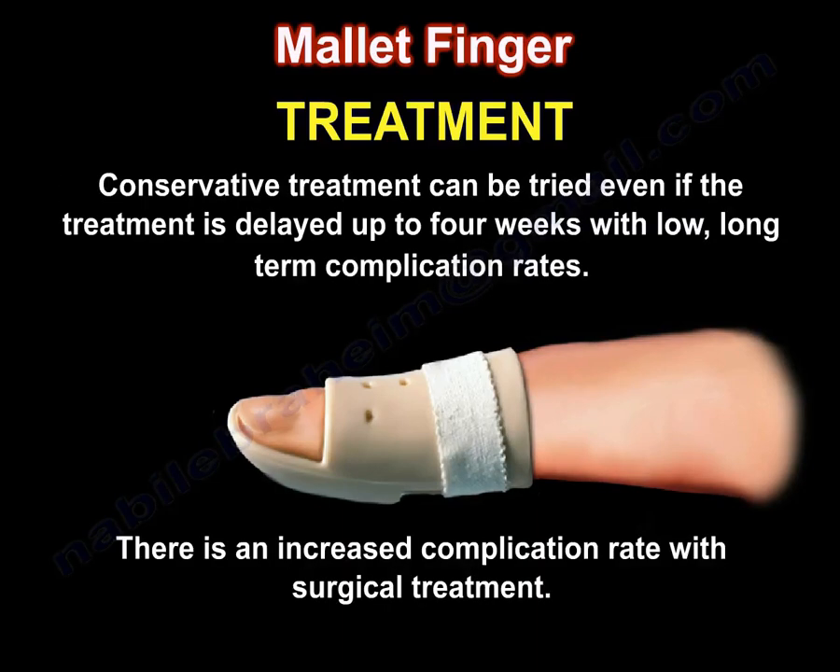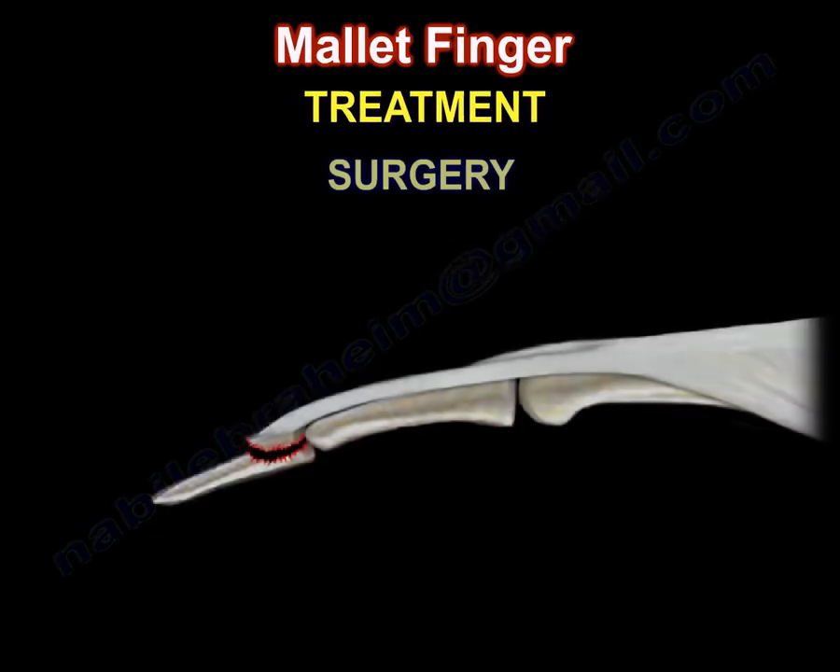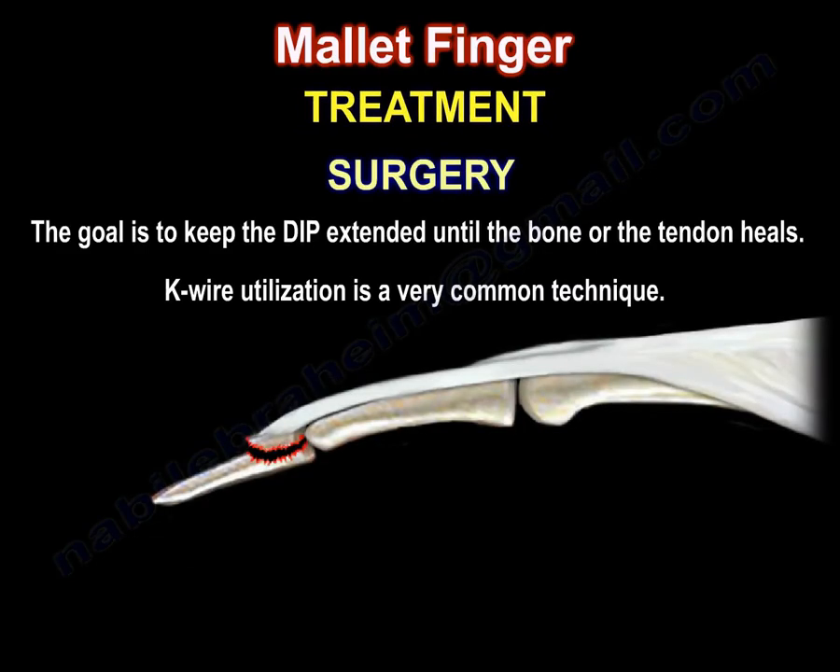Conservative treatment can be tried even if the treatment is delayed up to 4 weeks, with low long-term complication rates. There is an increased complication rate with surgical treatment. The goal is to keep the DIP extended until the bone or the tendon heals.